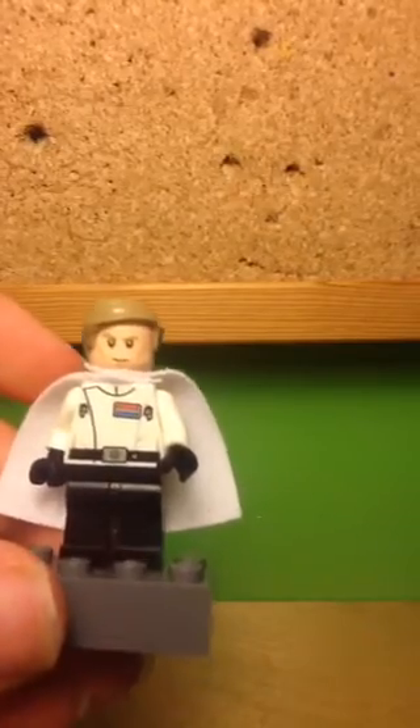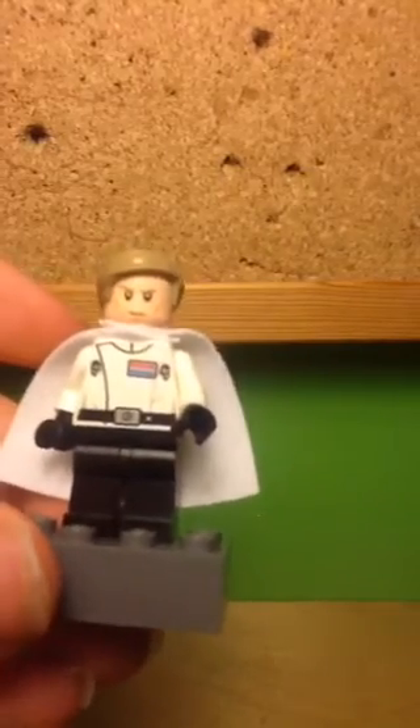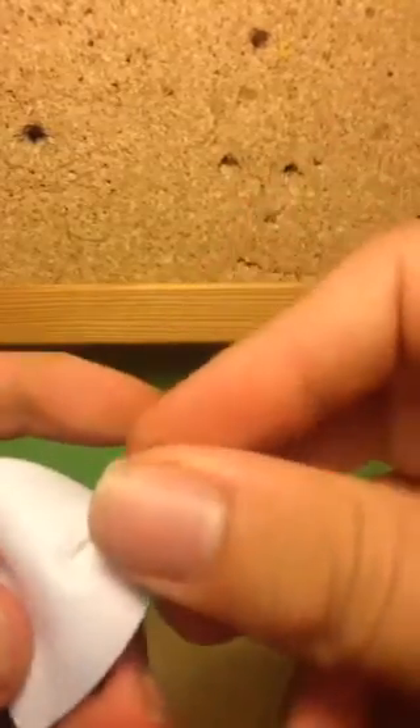He also has his face print which looks very stern and accurate to the movie, portraying the actor very well. He has some jaw lines, a raised eyebrow, and looks sort of smug and very stern. Unfortunately he doesn't have a back face print, but this minifig does look overall very good.